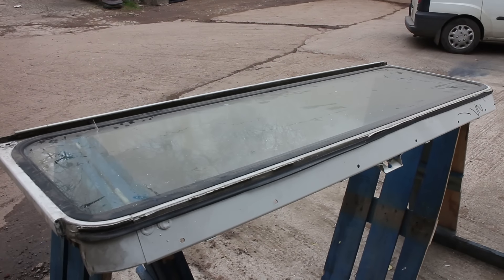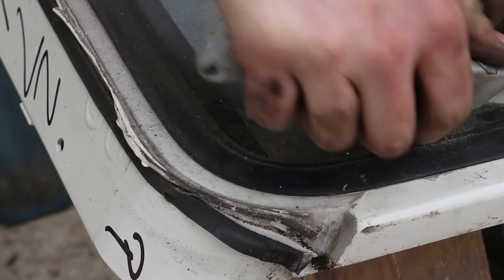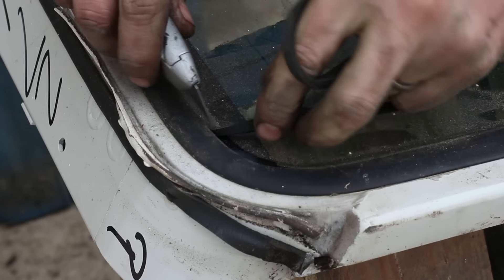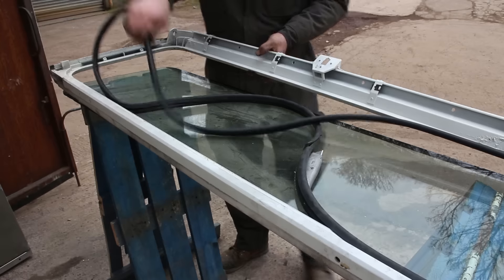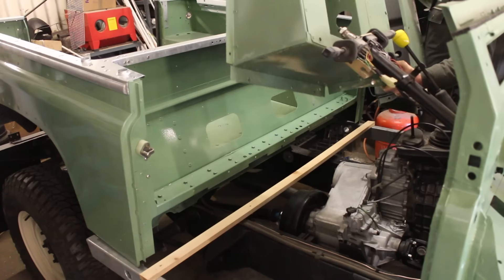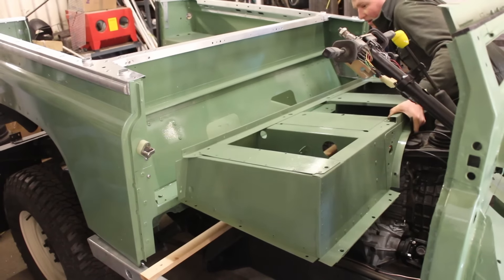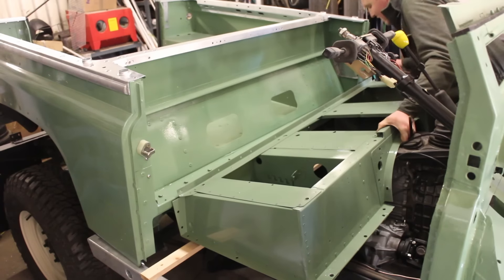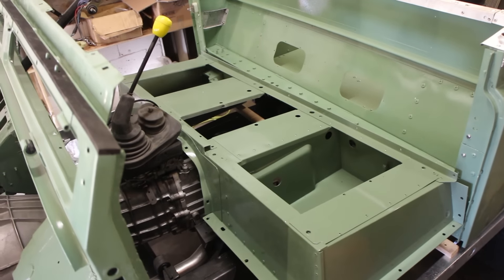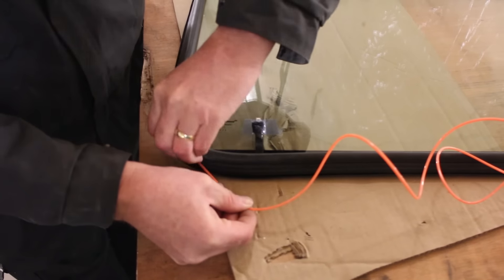Moving on to the windscreen — I'm removing and replacing the seal to cut down the chance of future leaks, and also to properly colour-change the Land Rover so that underneath the seals it has been changed to green and done right. It's a case of methodically cutting out the old seal and freeing the windscreen. Note that this is a heated screen, which will reconnect when we put the whole car back together. I've also painted the seat box and fitted it onto the car.